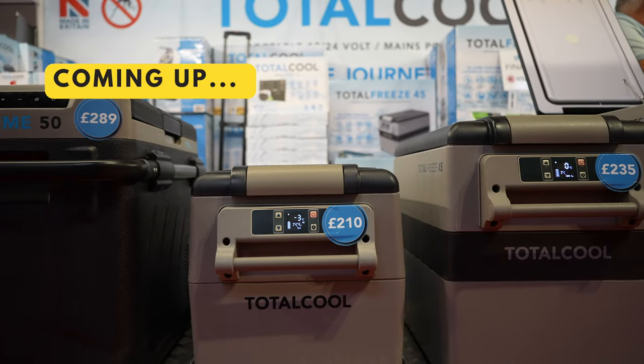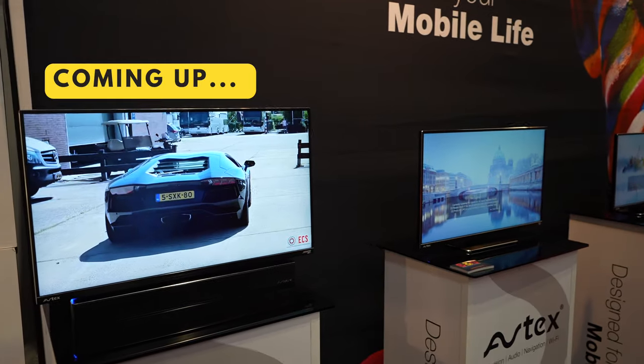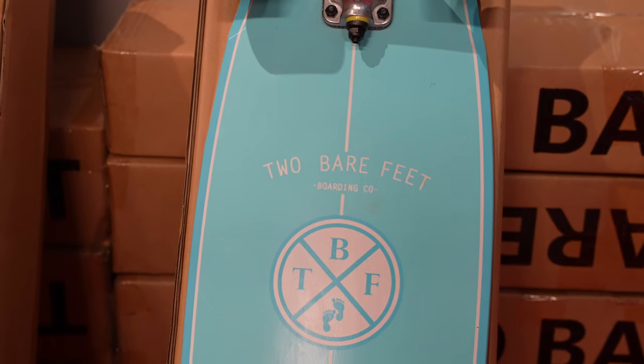Let's talk about toys — not kiddies toys, I'm talking about paddleboards, kayaks, e-bikes, and lots of other things. I wanted to start with a company I go way back with. They don't know I exist, but when I first moved down to Paignton all those years ago I used to go into the shop in Torquay each weekend — and that is Two Bare Feet.